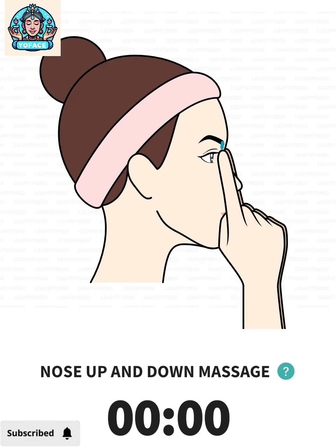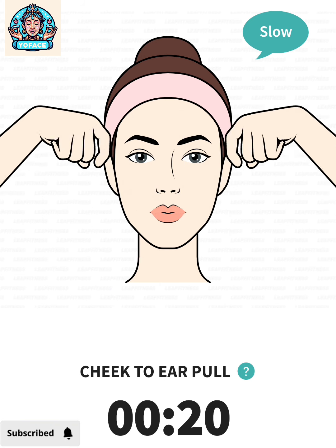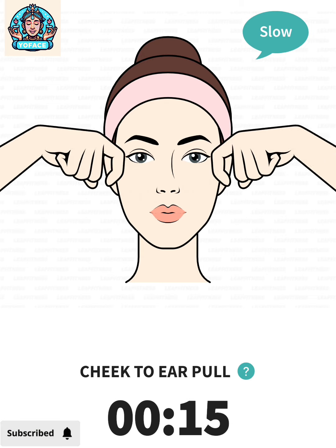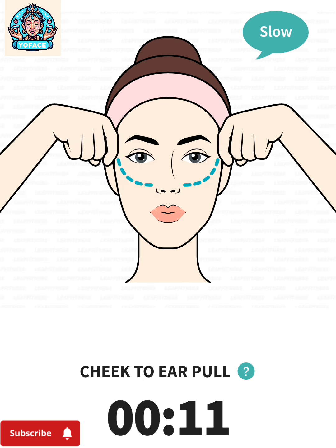The next: cheek to ear pull, 20 seconds. 3, 2, 1, go. Make hooks with your index fingers, place them between the corners of your mouth and nose, pull the skin toward your temples.